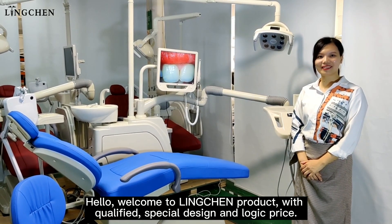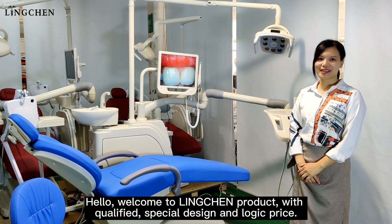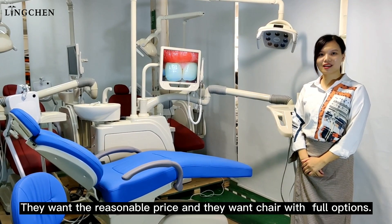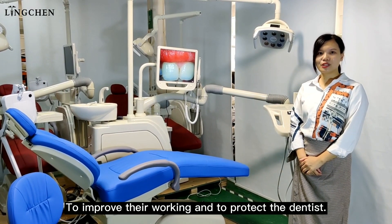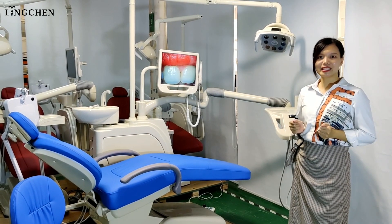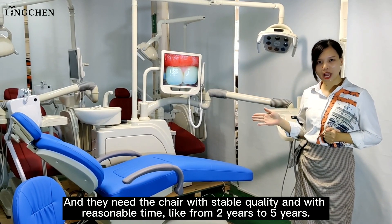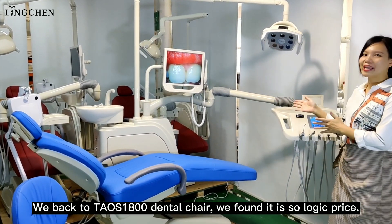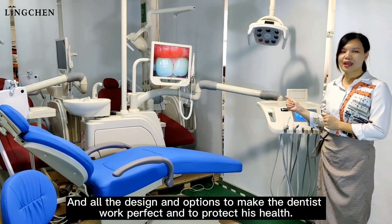Welcome to Lincheng products with qualified special design and reasonable price. Dentists want a chair with full options to improve their work and protect their health, with stable quality and a warranty from two to five years. We look at the Taos 1800 dental chair — it offers a logical price and all the design and options to make the dentist work perfectly and protect their health.